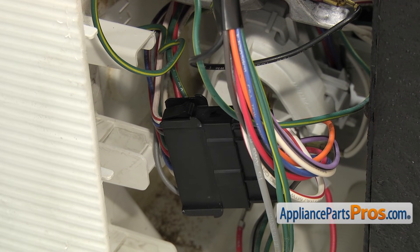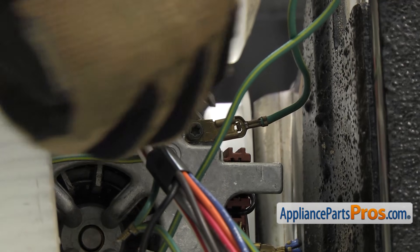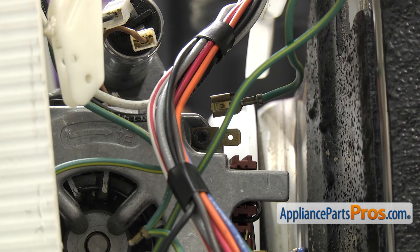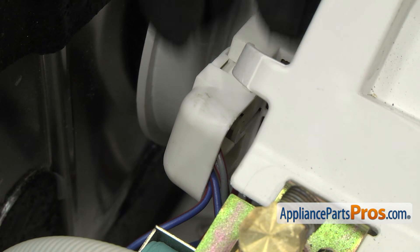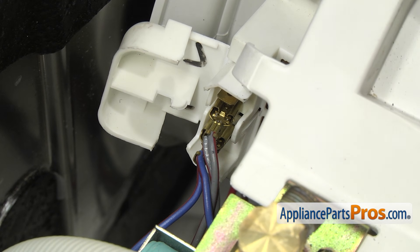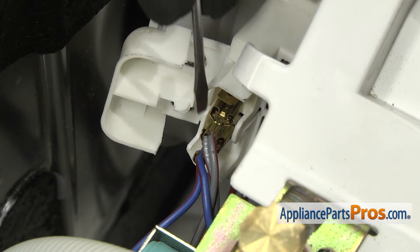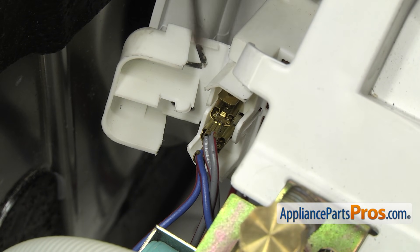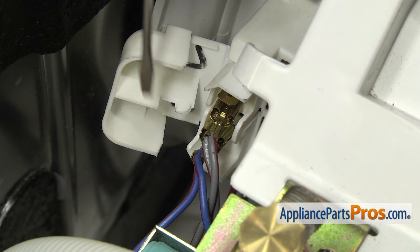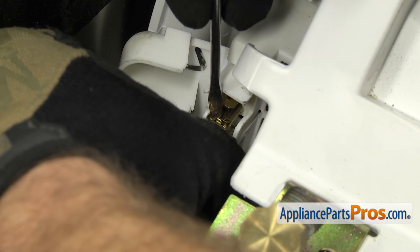Once you have that off, we can use a flat-bladed screwdriver to take the grounding wire off the circulation motor. Now that we have the grounding wire off, we're going to come over to the left side and pop the cover off. These are locking connectors, so there are little locking tabs that we have to press to release them. There's the double gray one on the L connection and the double blue one on the lower connection, which is the neutral connection. All you have to do is press this little tab and pull it off.